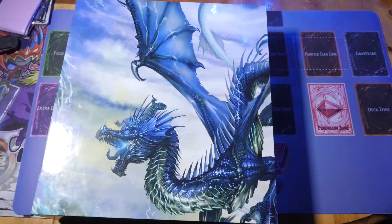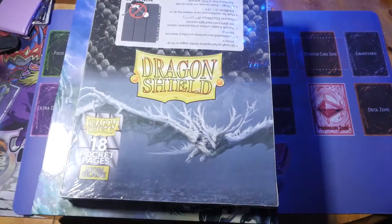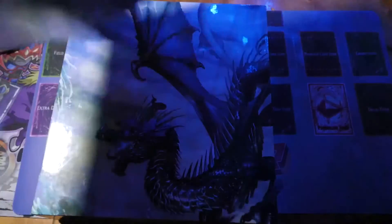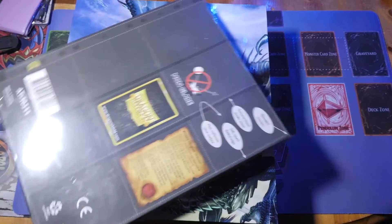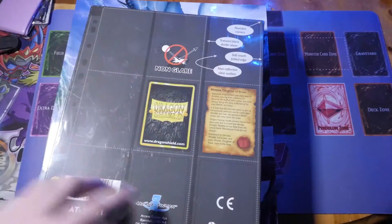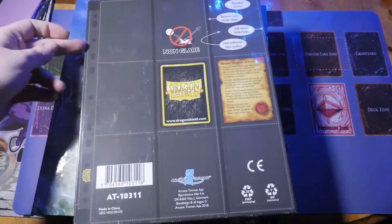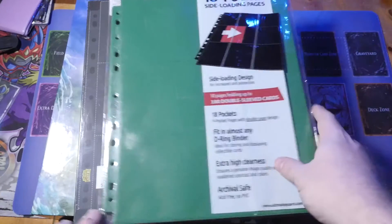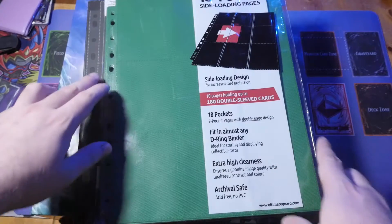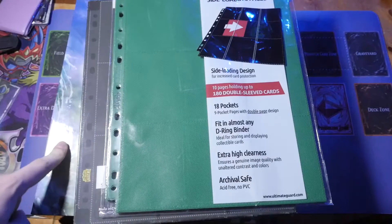On the innards: unlike the Ultimate Guard ones which come in packs of 10, the Dragon Shield pages come in box packs of 50. I picked these up for about 18 pounds off Amazon - about 20 pounds from locals. They claim no-glare so there should be a matte feel to them. Looking at the hole punches on both, they appear to match up, which means I can probably use the Ultimate Guard innards inside my Dragon Shield binder.